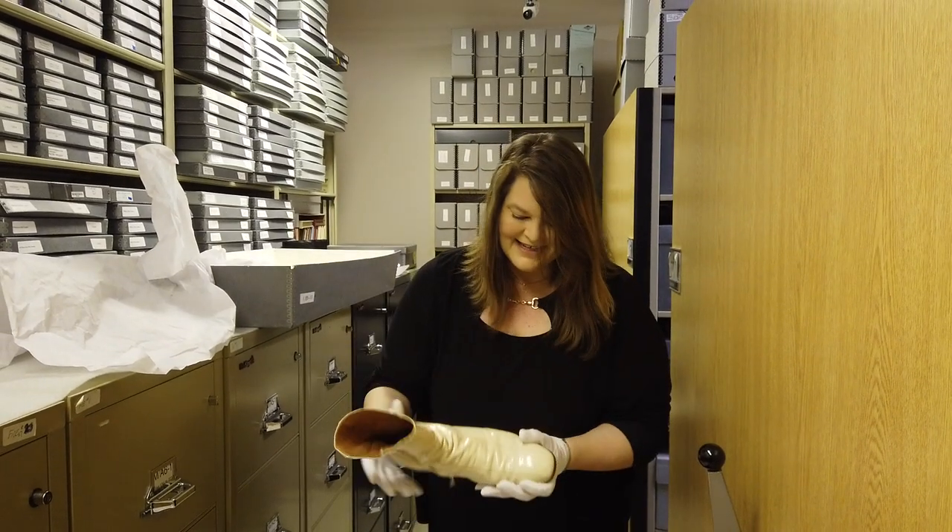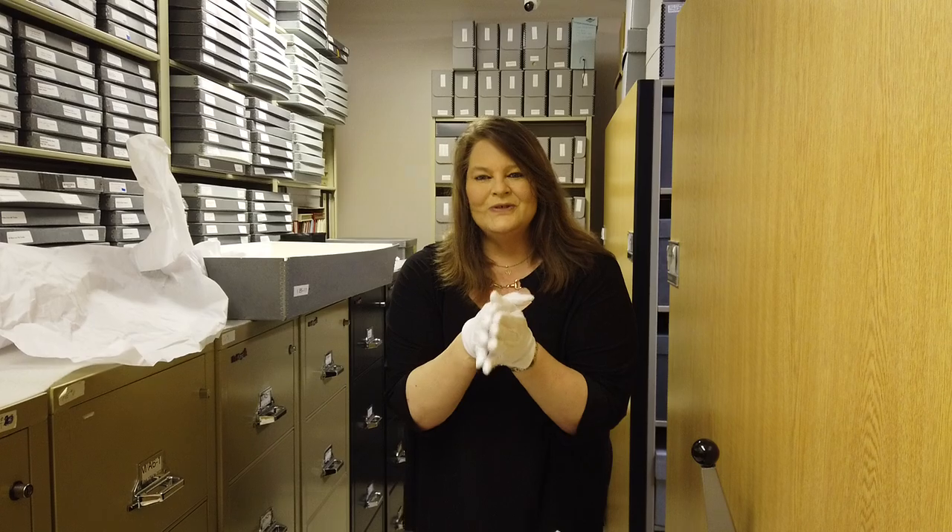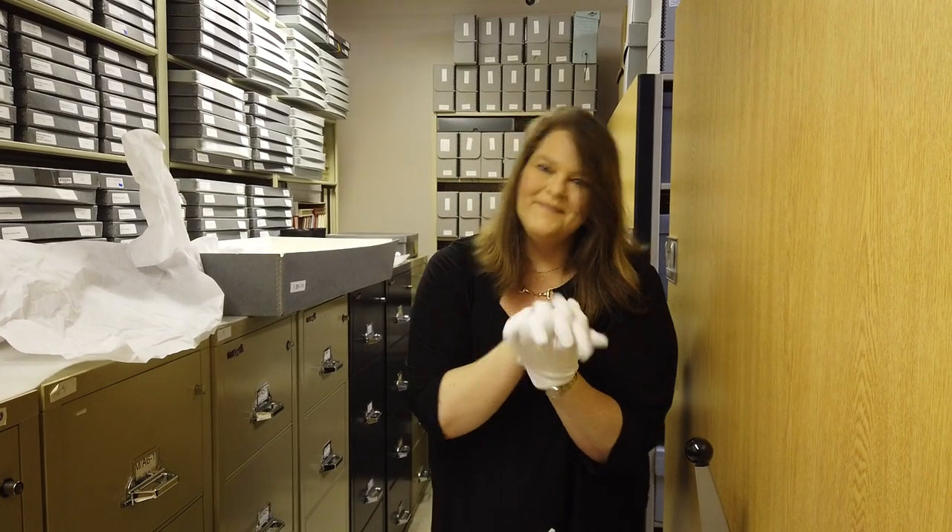Just a little behind the scenes here at Graceland, a little unboxing for you guys. Stay safe, and we will see you here real soon at Elvis Presley's Graceland. Bye!